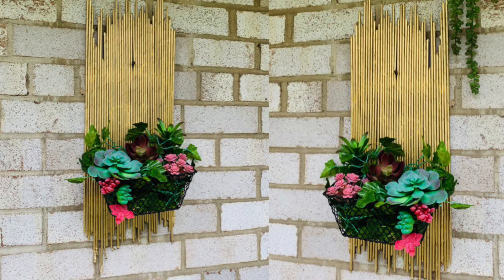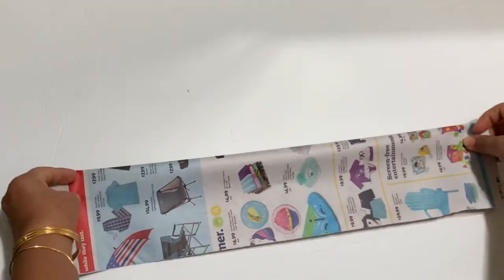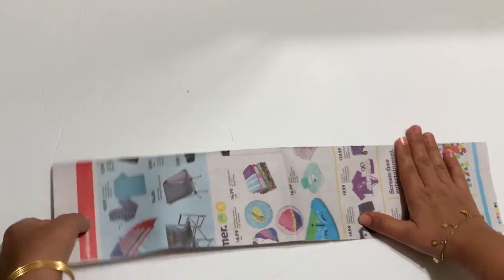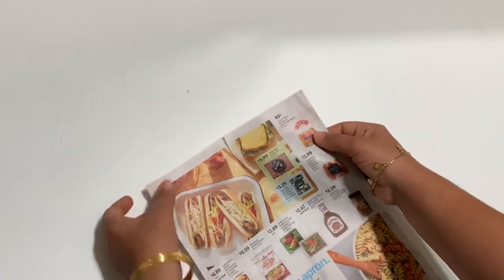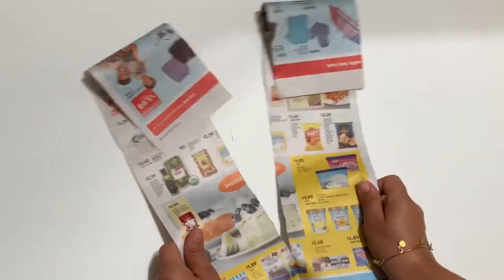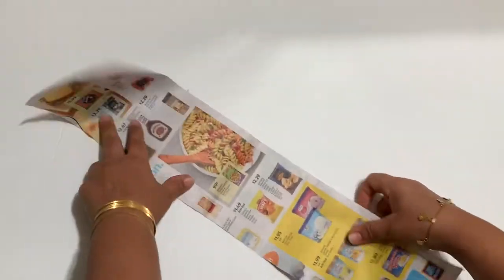Hello friends and welcome to my channel. If you're new here, welcome — please don't forget to hit the like button and subscribe if you like my videos. The project I'm going to do today is a hanging flower vase made from newspaper.